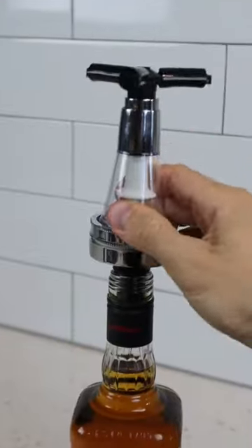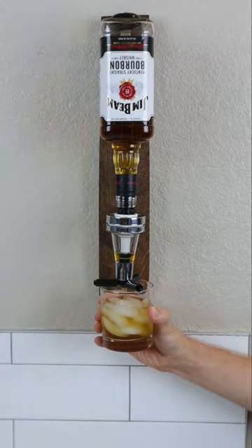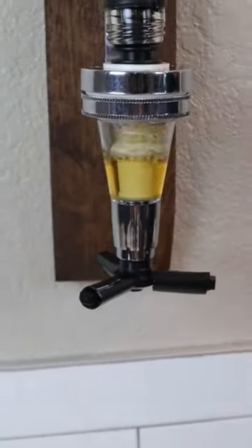Kitchen gadgets you need or don't. This gadget is made from old Bourbon barrels mounted to your wall. It allows you to dispense a shot of liquor by placing the glass underneath.